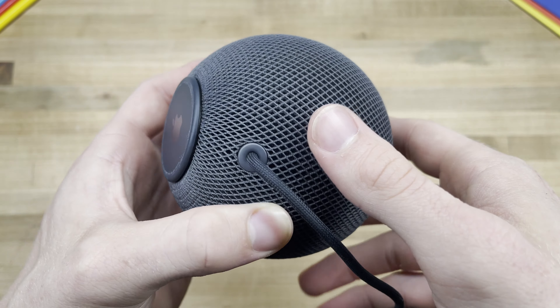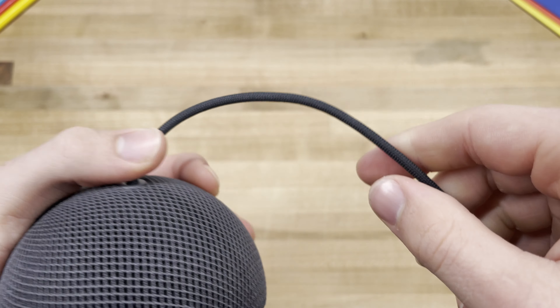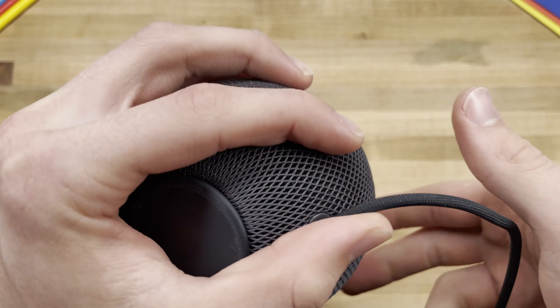It also includes a braided cable. Obviously, as I'm sure most of you know by now, these devices have really good sound quality, especially for their size. They're able to fill up almost any room with a substantial amount of noise, and the quality of that noise is of a really high standard.